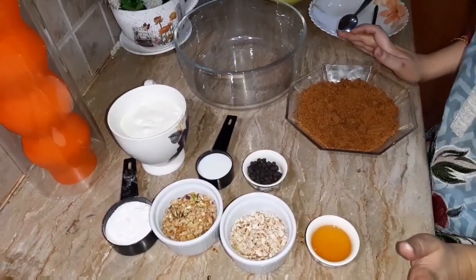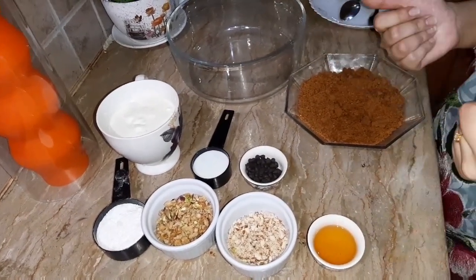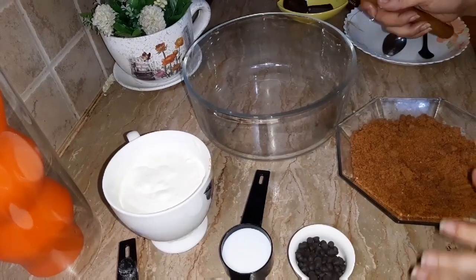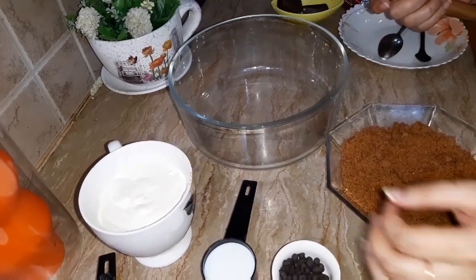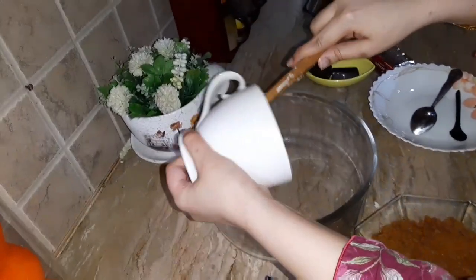Now I will not cook anything. You have to mix all things with a trick and it will become a Candy Delight. Now I will tell you how to mix it. First, you will take the cream.